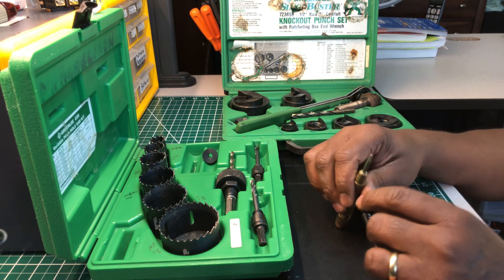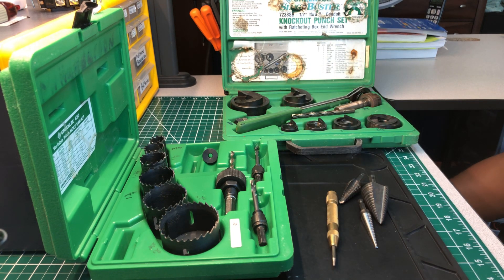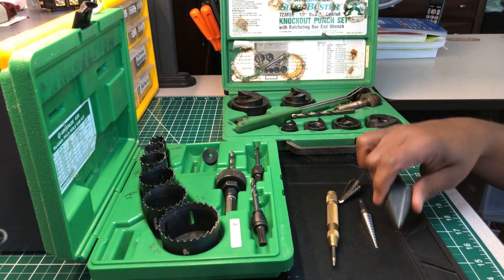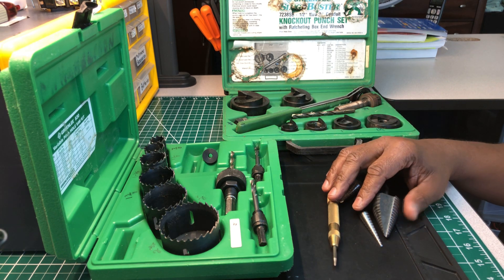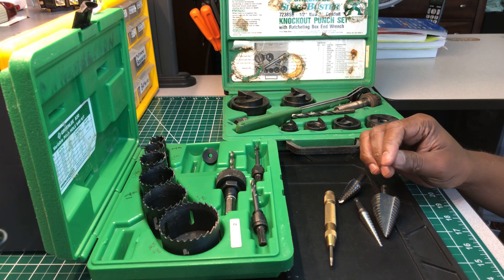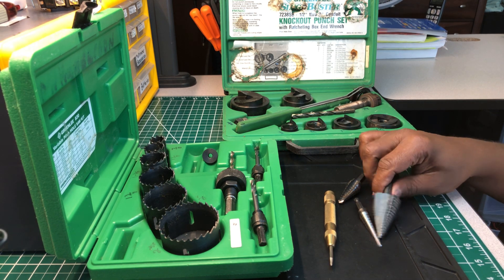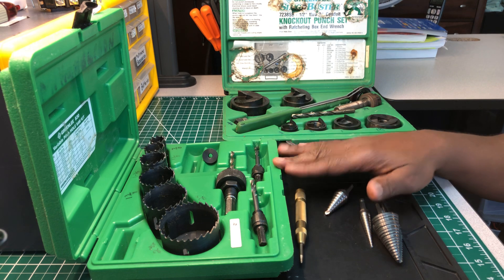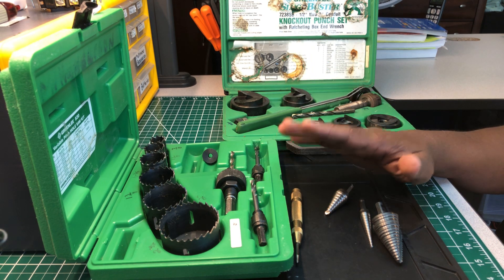For you guys just coming into the field, this is just my opinion — talk to the master electrician you're working with, he might have another way. But this has gotten me through, and I still use it all. To be honest, I do use the step bits more than the knockout set these days, but I will not get rid of any of what you see here. All of this is something you're going to need as an electrician.